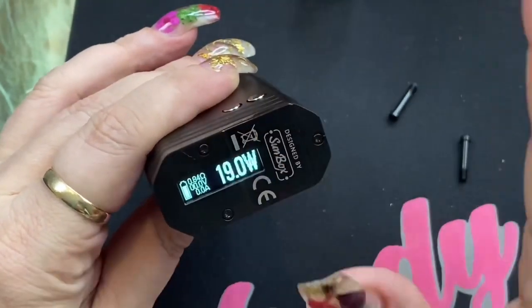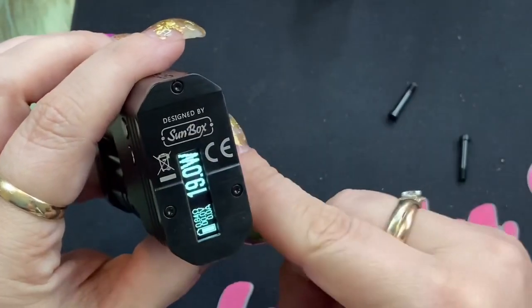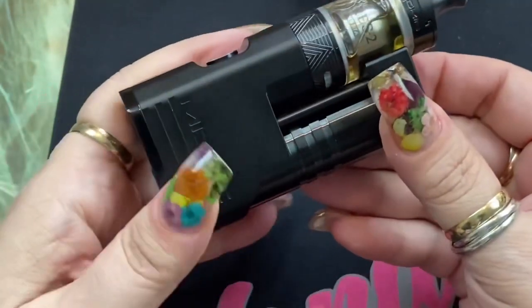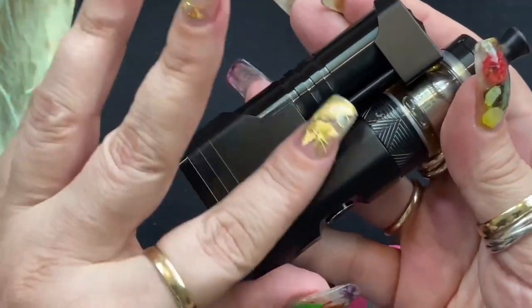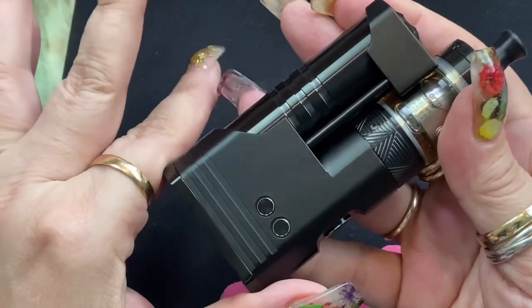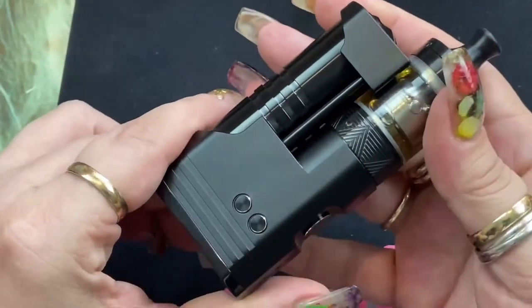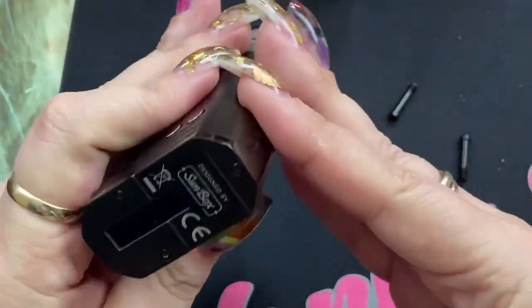Once you put the battery in, it's automatically going to turn on. There are a few menu options we're going to go through, but first I want to show you that it does say 'Designed by Sunbox' — they did design this, but Aspire did make it, so Aspire is the manufacturer. The material is CNC machined aluminum and stainless steel, so even though this is black, this is stainless steel.